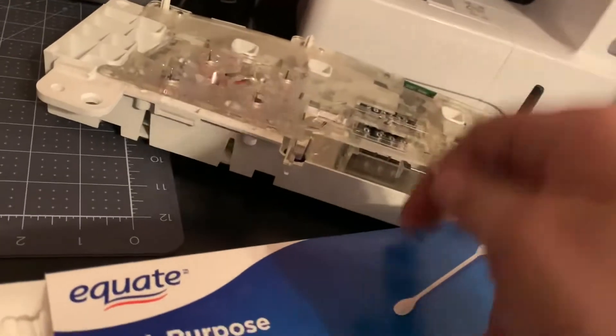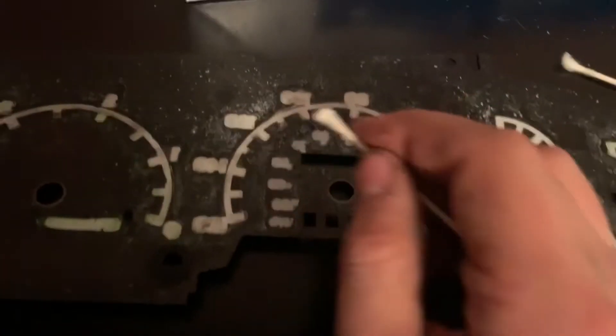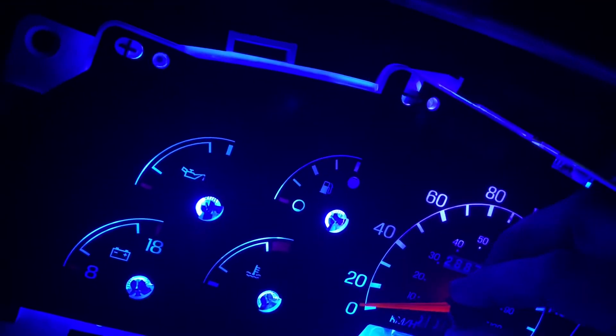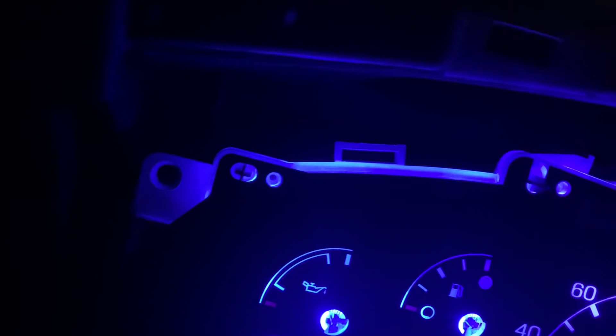Scrape off the rest with the knife. You don't want to leave streaks in there. Then shine a flashlight behind it — make sure you've got all the streaks and it looks good. It should be a nice white. Then you can go ahead and test fit it: take the cluster, plug it in, turn the lights on, and just set this over top to make sure it looks good. Then glue it down, put the needles on, and put everything back together.